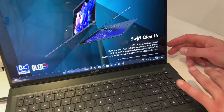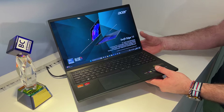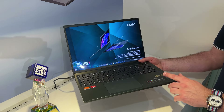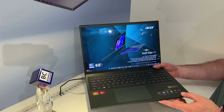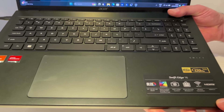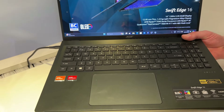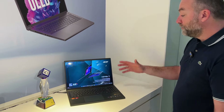On va avoir un clavier plein format. Et surtout, on est sur un châssis en magnésium, ce qui veut dire que la machine pèse uniquement 1,23 kg. C'est ultra méga léger, avec une finition qui est vraiment ultra sympa, puisque le magnésium a ce petit toucher un petit peu spécifique. On va avoir un énorme touchpad, on va retrouver toute la connectique nécessaire comme le Wi-Fi 7.